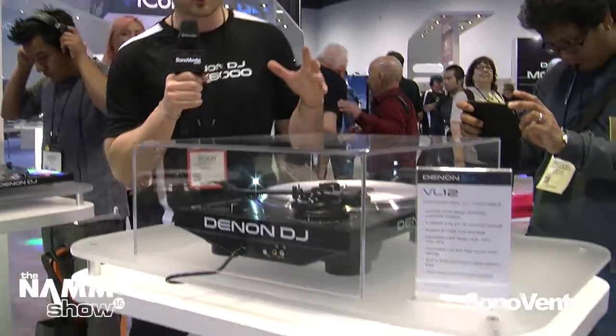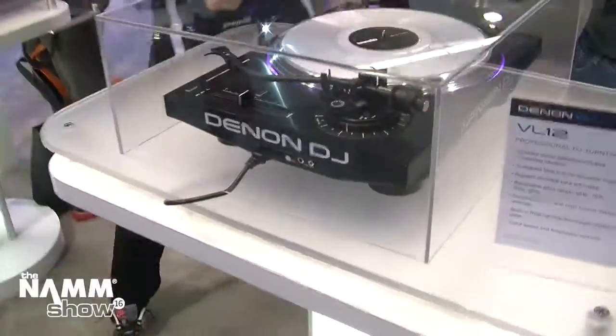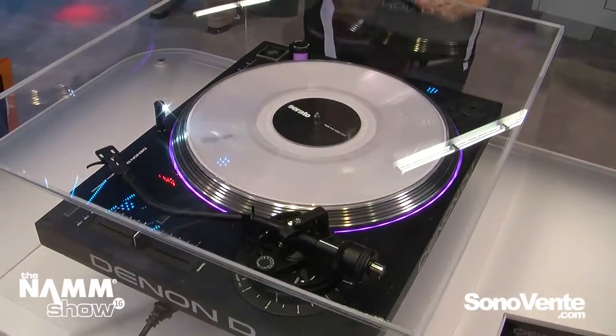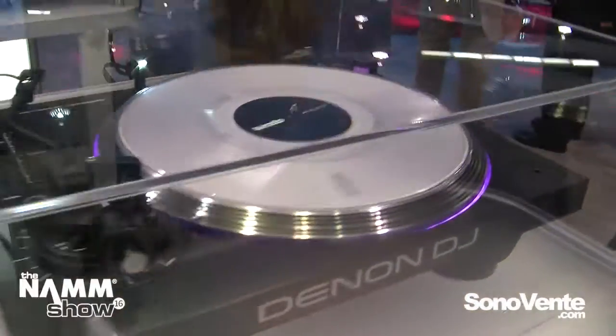We're not stopping, we're coming back, and we're coming back heavy. This is a brand new build from the ground up. It's not your standard OEM turntable. This is built to last. It's durable. It's got heavy sound isolation and super high torque.